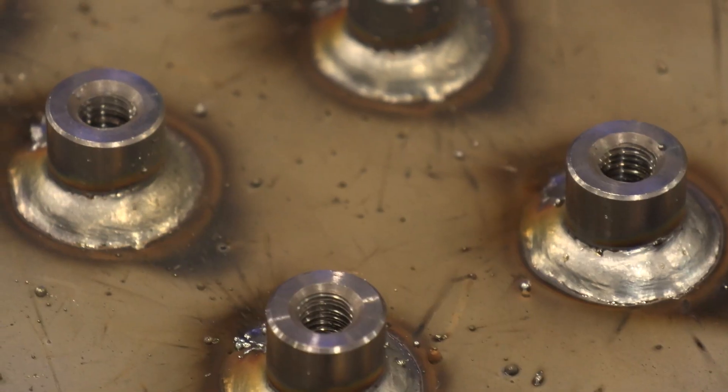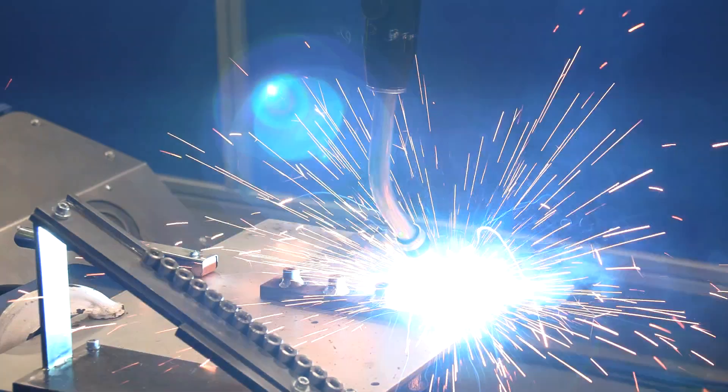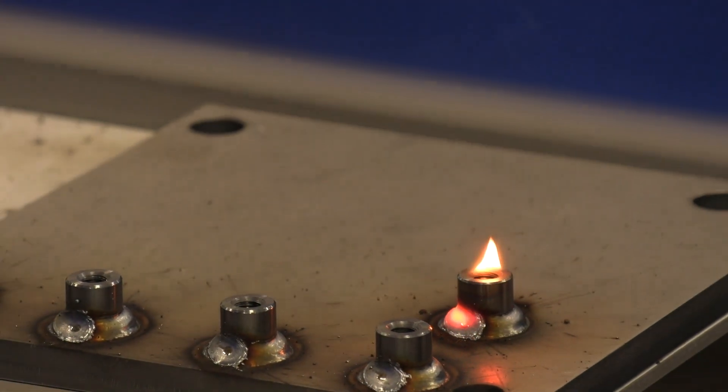The repeatability is pretty precise — it's as repeatable as the robot itself. The more brackets we can add to the component quicker and faster, the cheaper everything is going to be in the end. Something like this, I would think it would pay back for itself in less than one year, though depending on the scope of work, that could push it out to maybe a two-year return on investment.